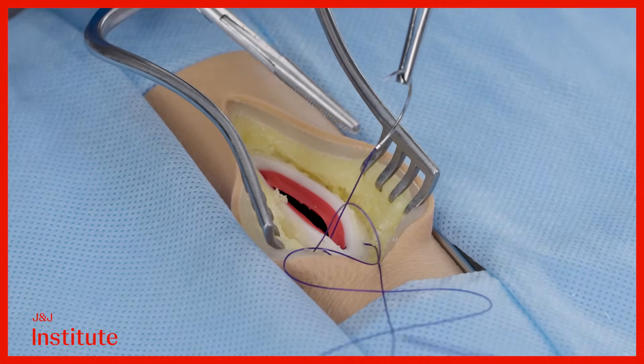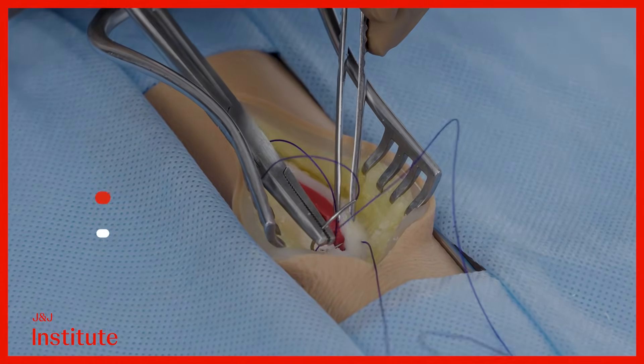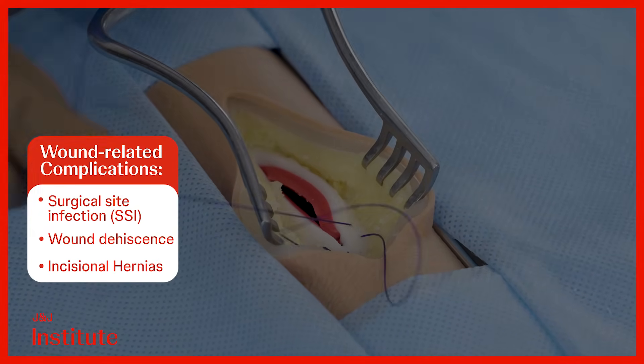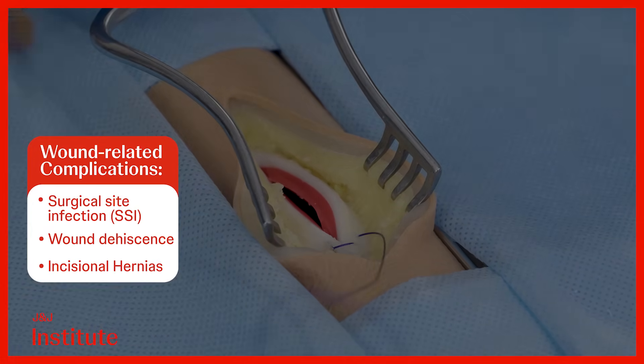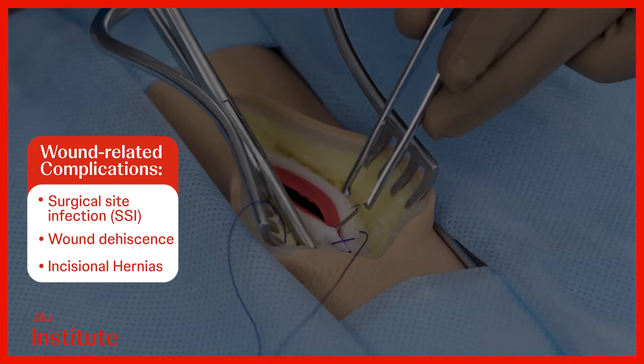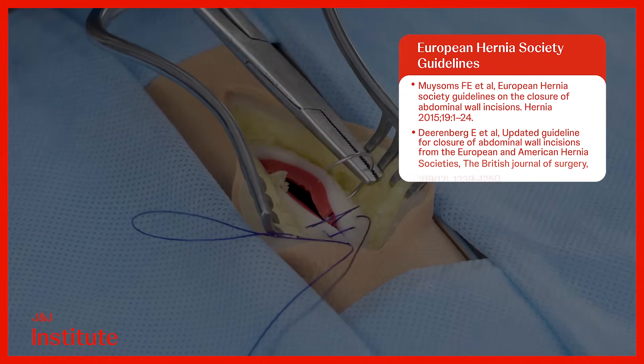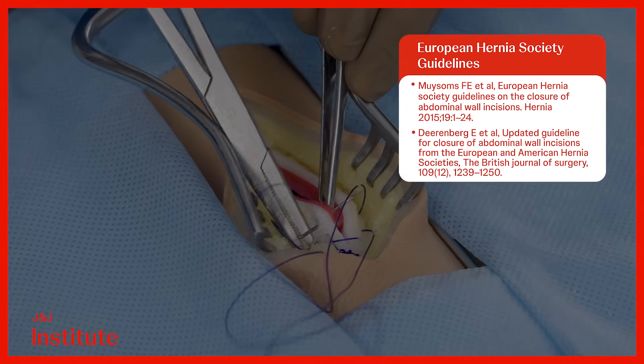Secure closure of the fascia is crucial to prevent early post-operative complications like surgical site infections, wound dehiscence, as well as late complications like incisional hernias. In this module, I will demonstrate evidence-based techniques for fascial closure of the midline laparotomy as recommended by the European Hernia Society.